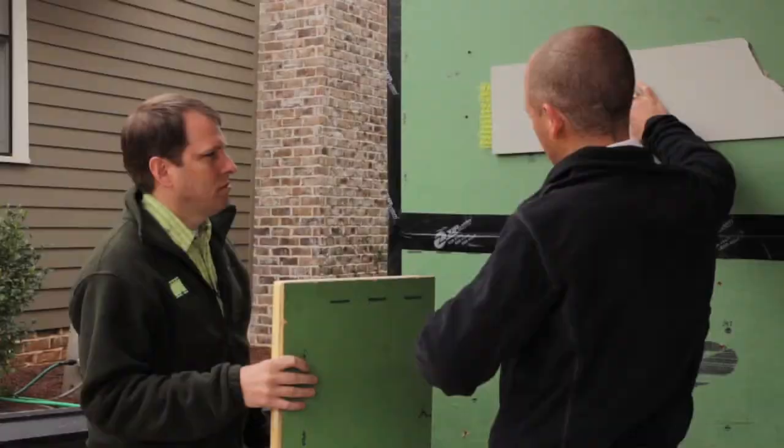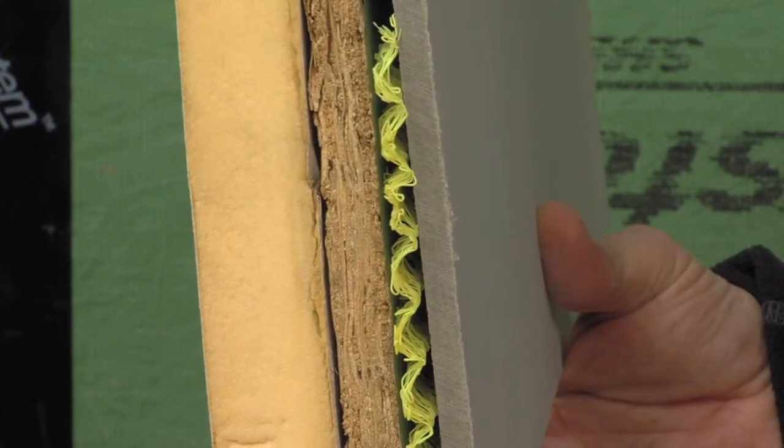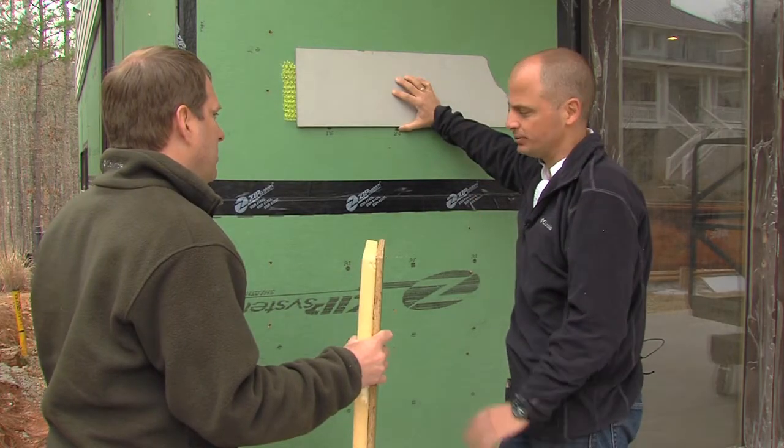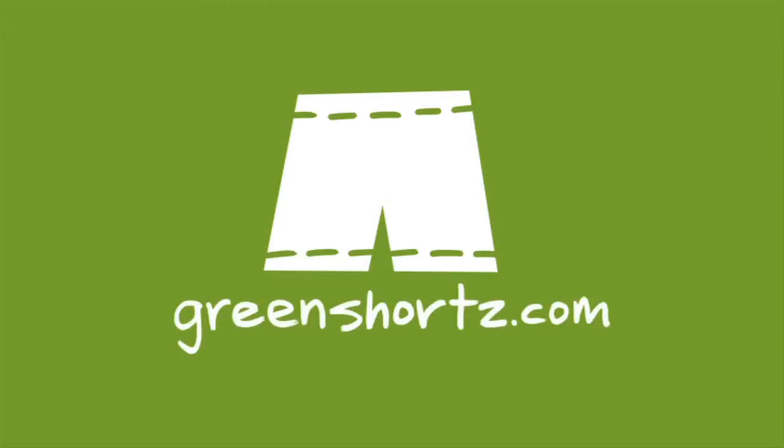So again, we're pushing the limit here. We're going further to make this home really be durable, comfortable, and outperform any other home built to minimum standards.